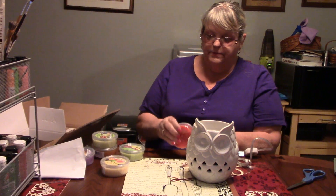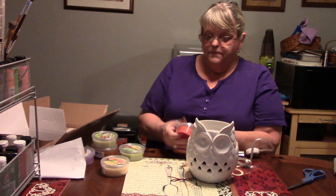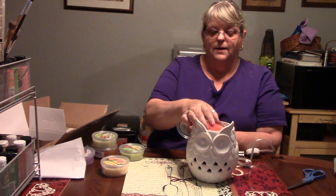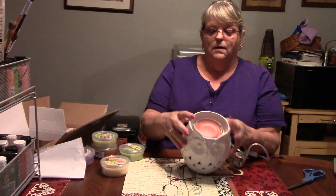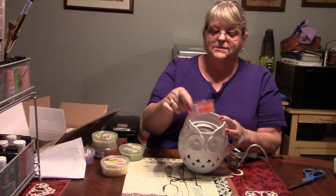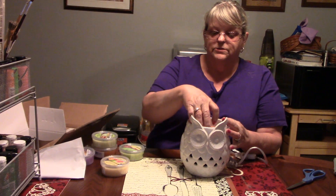I've been kind of under the weather here for a few days because of sinuses, allergies and all that. Here is the product — you drop it down inside. The little metal piece comes up inside and forms to the bottom of the cup.